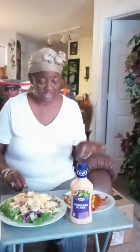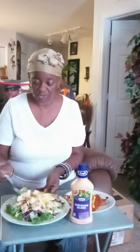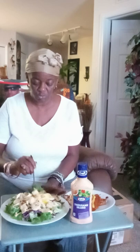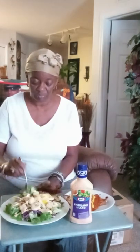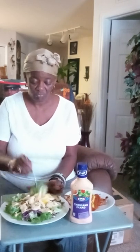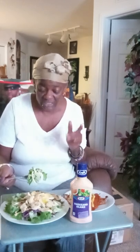Amen. So this is air fried fish, guys — air fried fish and salad. I wanted to do spaghetti with it, but maybe tomorrow, because I ate spaghetti yesterday. I want to get something easy to digest today.